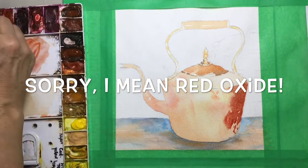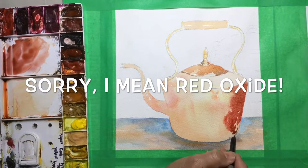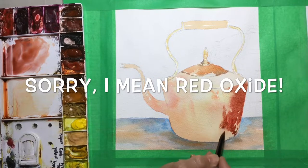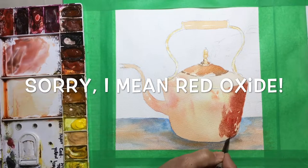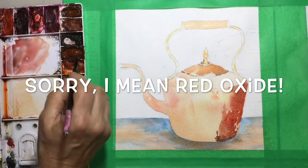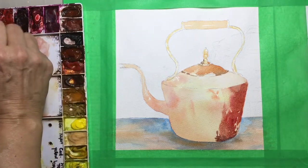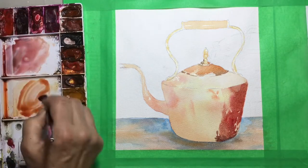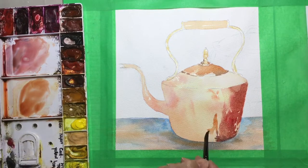There are some very hard highlights on that side of the kettle, and then they transition into much softer, lighter colors. In a moment you'll see me spreading that paint with a wet brush to soften up the highlights — a bit of quinacridone gold, amber, and sienna, going into a lighter pinky tone.